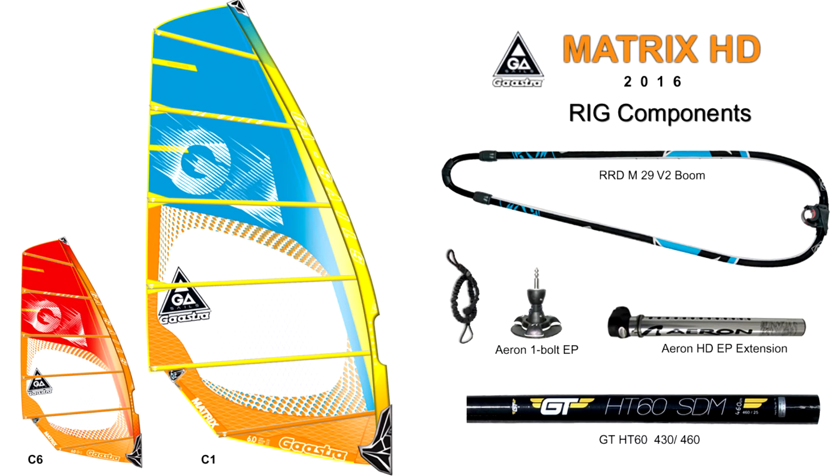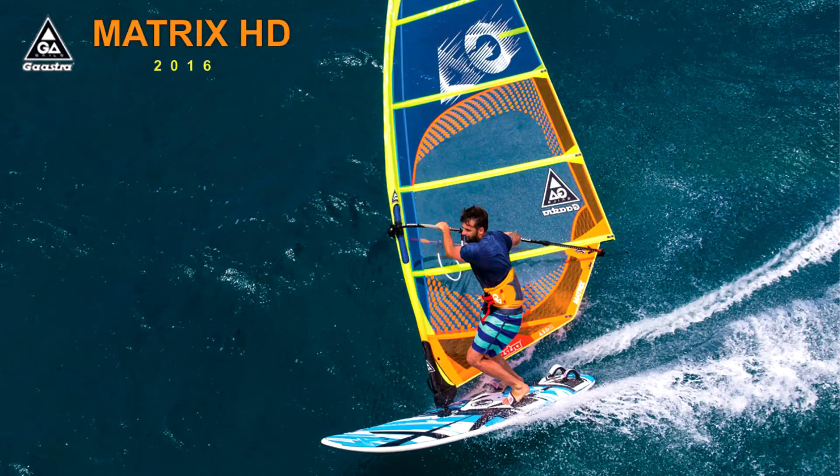We offer the 2016 sail in the 6.5 and 7.5 sail sizes — the Gastro Matrix HD 2016 Rig Package. Visit Isthmus Sailboards for more information or to order one now.